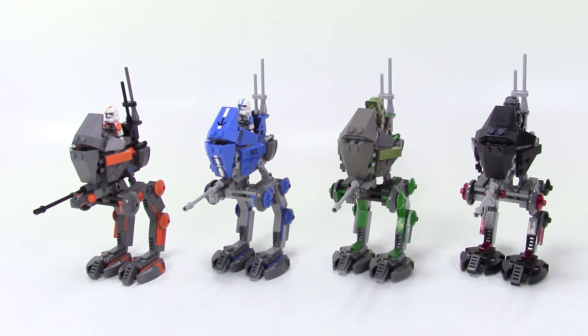Sometimes I get bogged down just building sets and I want to build my own thing, but sometimes I'm stuck in my creative process and doing these kinds of things helps. It's like working out and using those creative muscles — it propels you into new directions and new ideas.